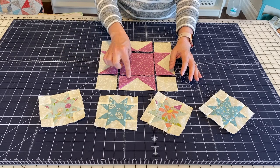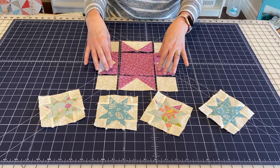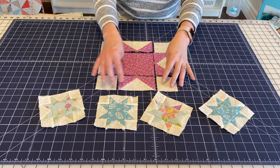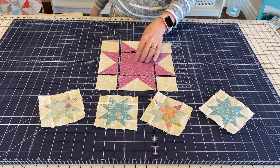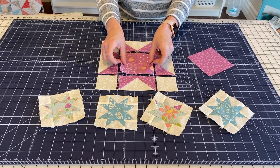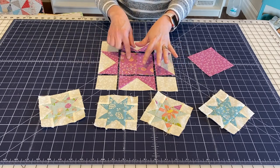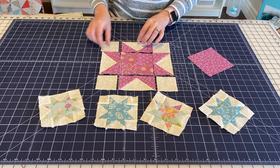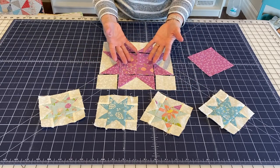One common way of making this block is to use all of these fabrics the same — the center square and the corners on the flying geese — and then to use just a background fabric. You can also change this block up a little bit. If you make a scrappy center, here I've made one with four different squares. Actually these two are the same, but it just gives a little bit different look for your Sawtooth Star Block.